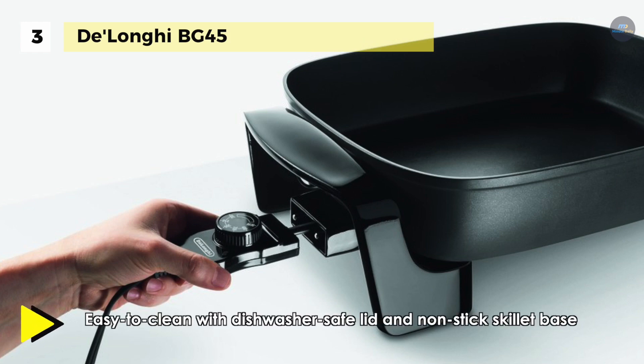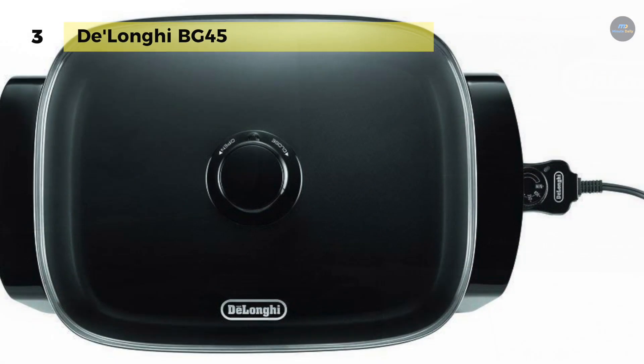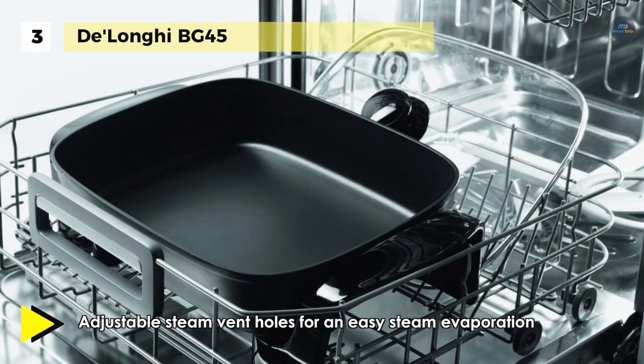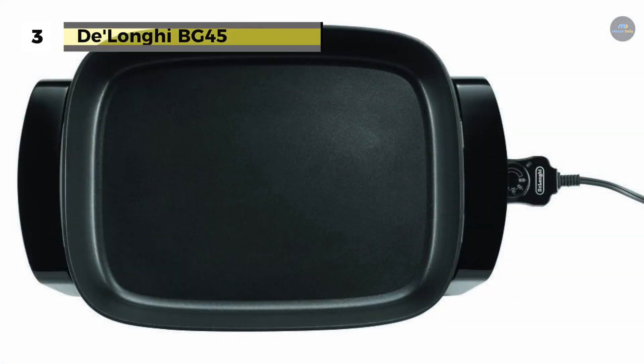It also tends to heat uniformly at any desired temperature. The cool touch handles allow for smooth movement once cooking is complete. It distributes heat evenly for better results due to the fully embedded skillet base heating element. The die-cast aluminum body has a large non-stick cooking surface which is perfect for family-sized meals.